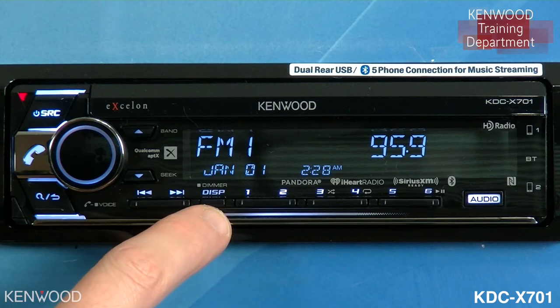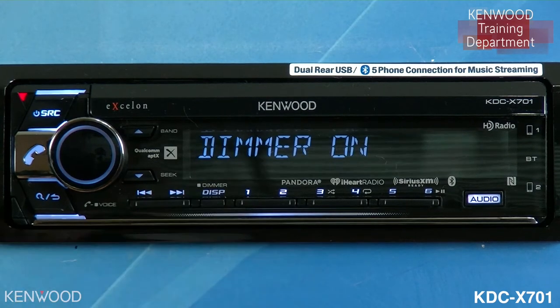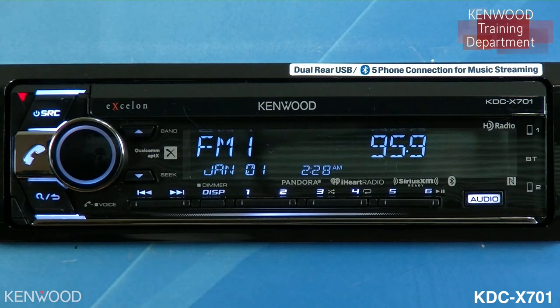Next to that will be the display button. This will change what shows up on the display. When pressing and holding, you can instantly activate the dimmer to turn the dimmer on. Pressing and holding it again will turn the dimmer back to off.